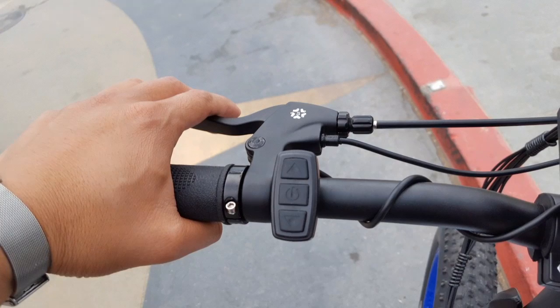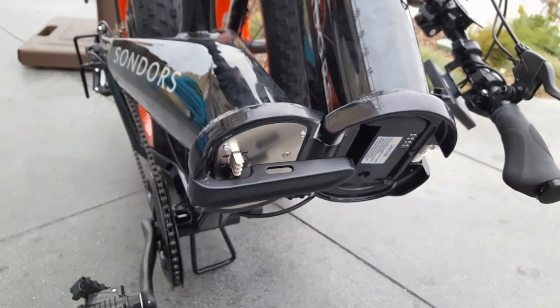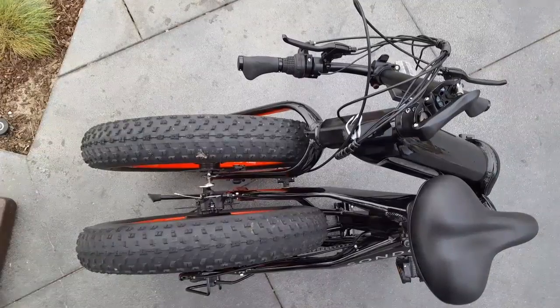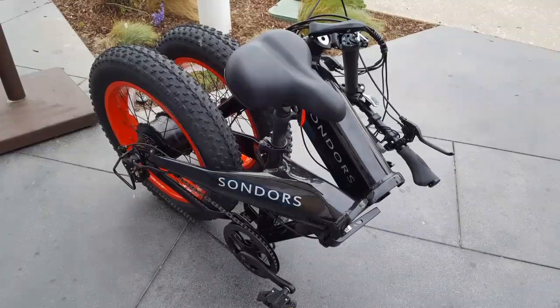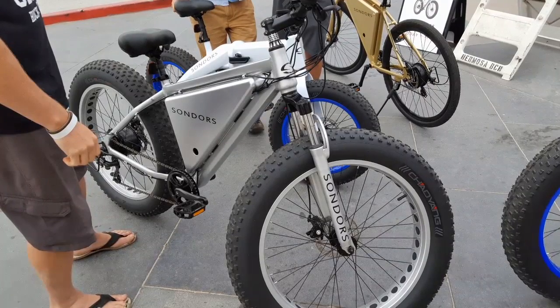The controls on the side are pretty simple — just up and down for pedal assist and power in the center. My knees do hit the center part of the Saunders bike because it's so wide — almost three and a half inches wide. The rear hub motor is strong enough for this bike with its 20-inch wheels. The battery is in the front section and the controller is probably in the back section. Folded, it's okay but not really compact — you'd probably need some bungee cords to hold everything together. It's about 50 pounds, pretty heavy, especially with the tires and the heavy motor in the back.